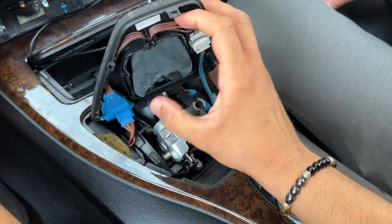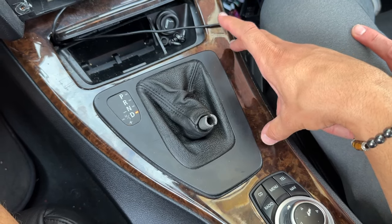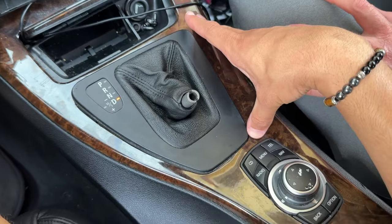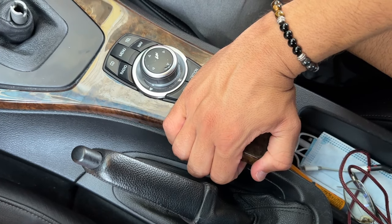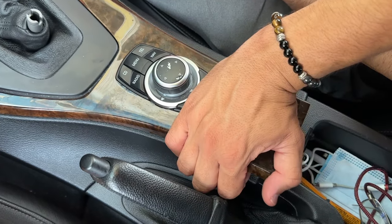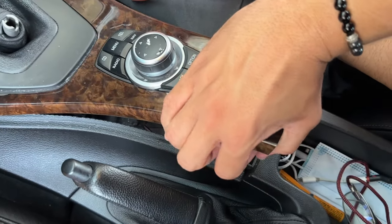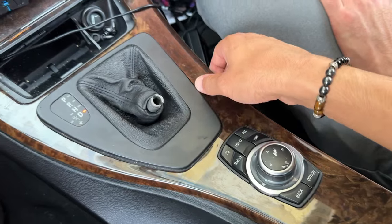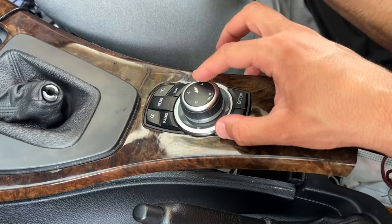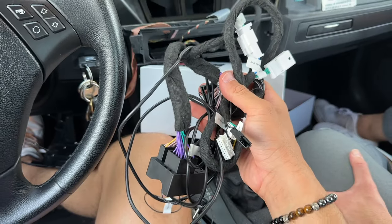We don't actually have to remove any of the cables from the shift knob trim — just put it off to the side. Now we're going to remove our center console's wooden trim piece. The best way to remove this is grabbing right under here; you can use a plastic pry tool if you have no leverage, but usually you can grab right under and pull up. Go along the seams and make sure you unseat the trim piece completely. Now we have access to our iDrive controller.